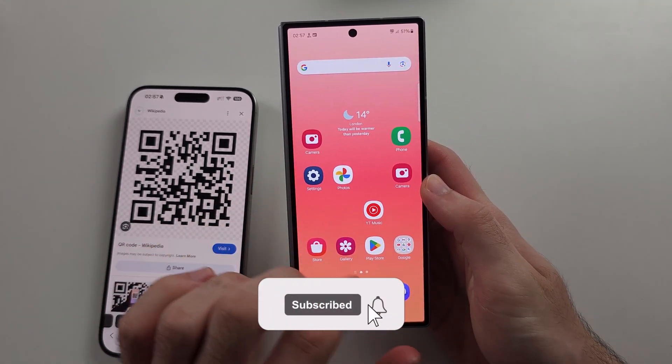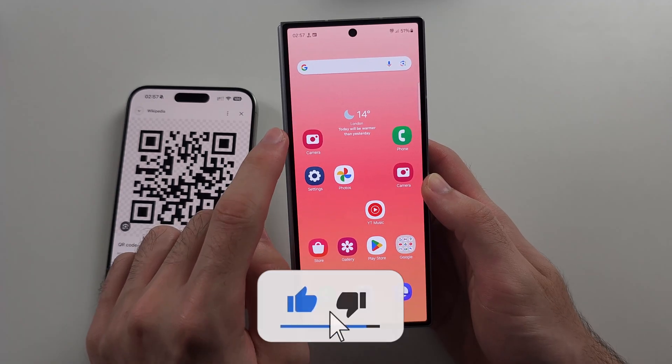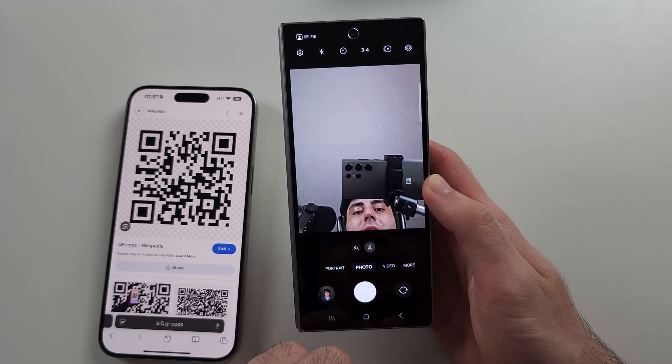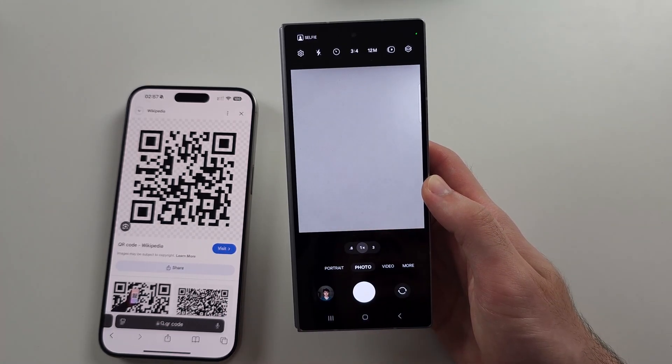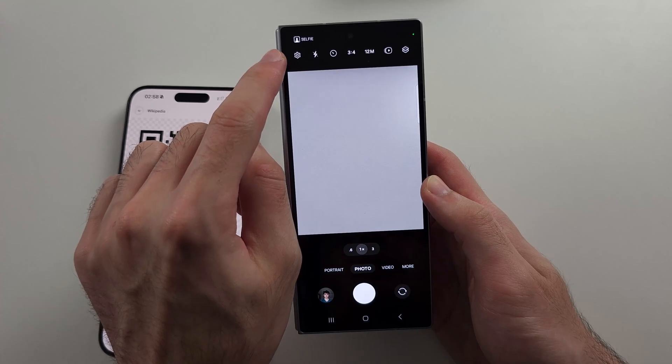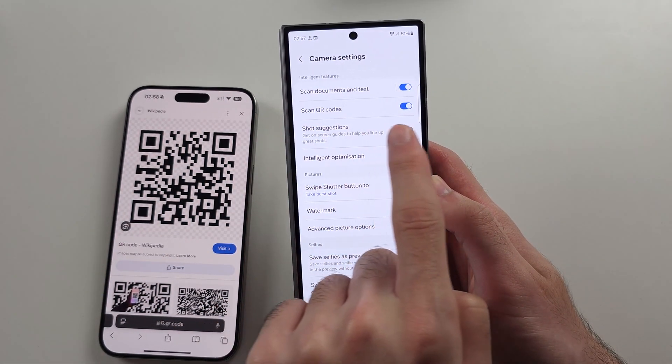The QR code scanner is not working on the Z Fold 6. If it's a problem with the camera QR code scanner, first set your camera to photo mode and go to the rear lens, then tap on your settings and make sure 'Scan QR codes' is on.